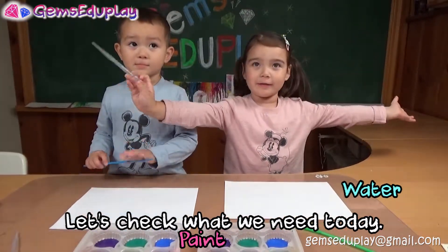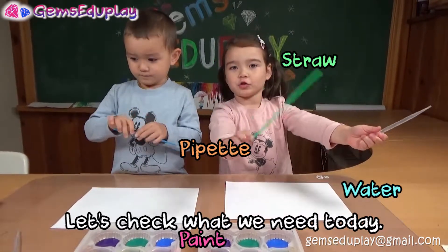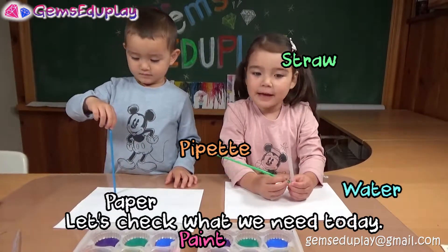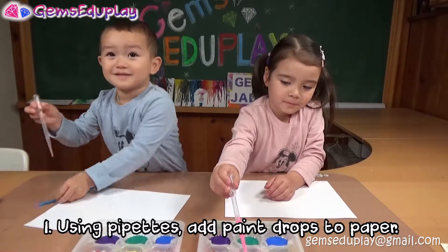And what do we need? A pipette. And what is this? A straw. And what is it? Paper.